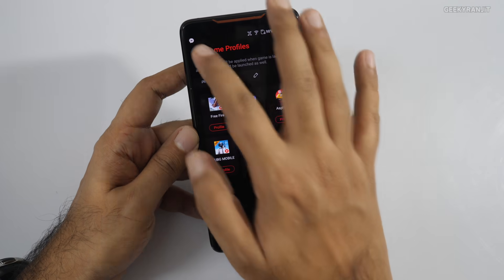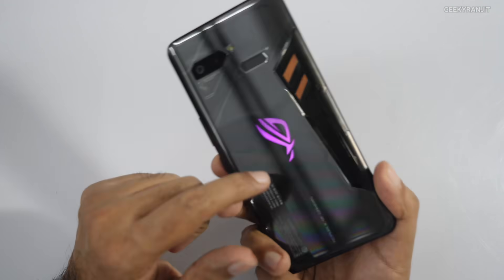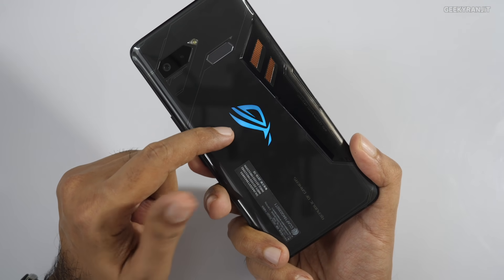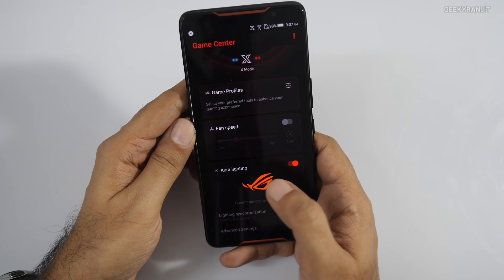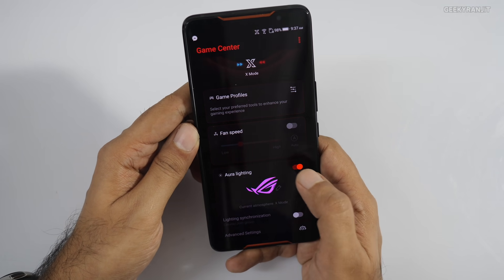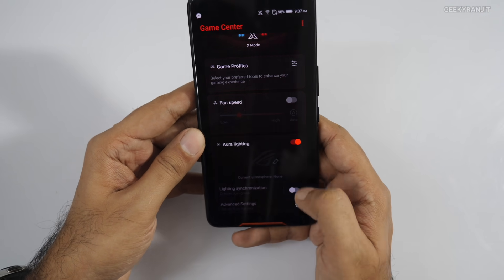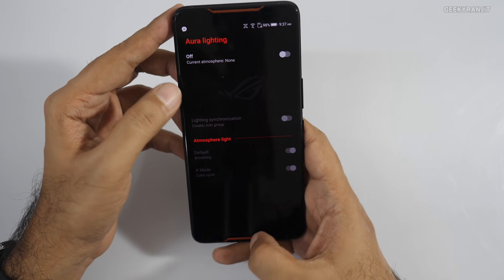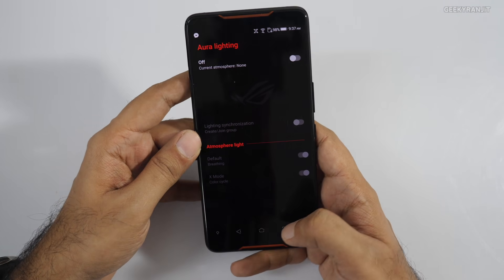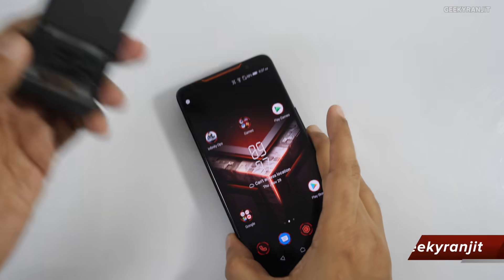You can switch on the memory cleaner — when you launch a game it clears all memory so you won't have any lag. You can also adjust the fan speed. At the back there's an Aura RGB light, which is a cool touch — you can change its color, customize it, or shut it off if you don't want it. There are a lot of options here, making this a very gaming-centric smartphone for a niche audience.